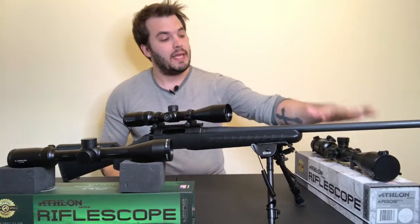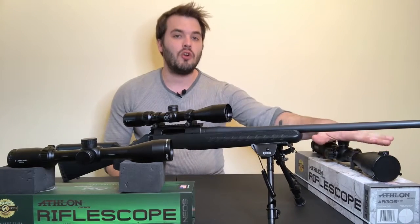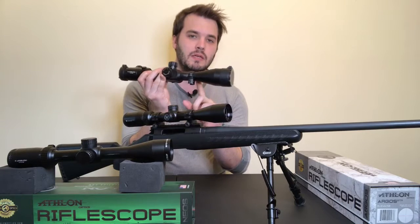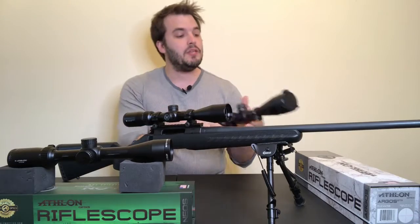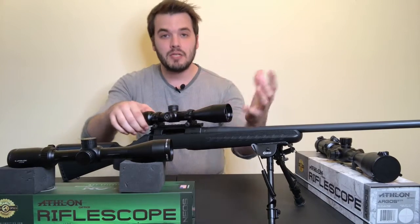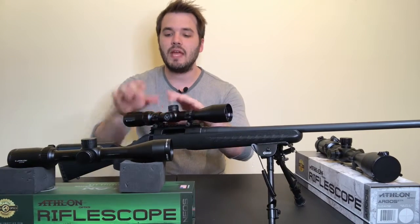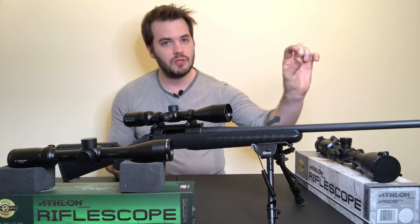On an FFP scope like the Athlon Argus BTR, those lines are going to be the same distance regardless of what magnification you have set, because in an FFP scope the reticle sits right behind the objective lens — so when you zoom in and out, the reticle gets bigger with the image. On an SFP scope like these other two, that's not the case: as you zoom in the image gets bigger but the reticle won't. Companies typically measure the hash mark spacing at the highest magnification so you know the exact distance between them at that setting.